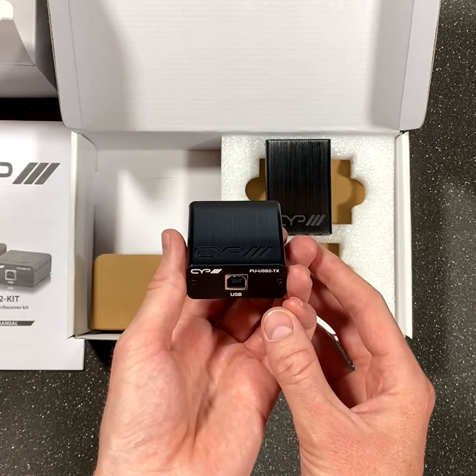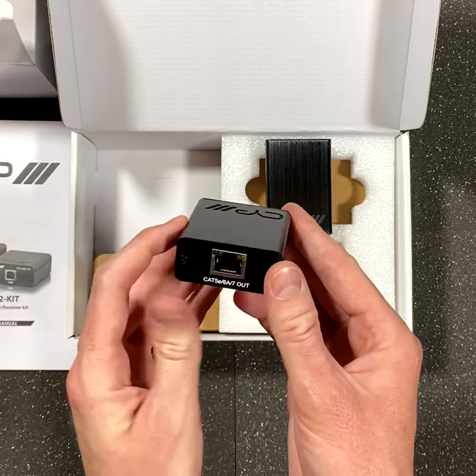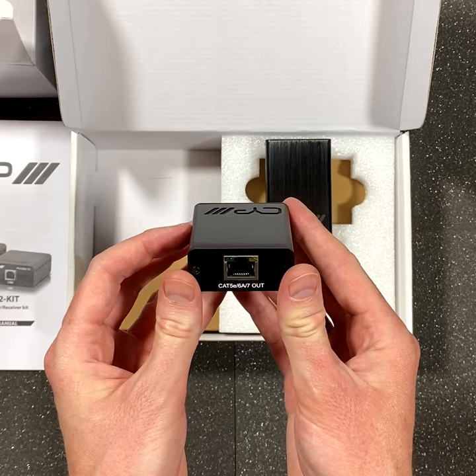The small format transmitter features a USB type B connection for the host and an RJ45 connection for the CAT cable.